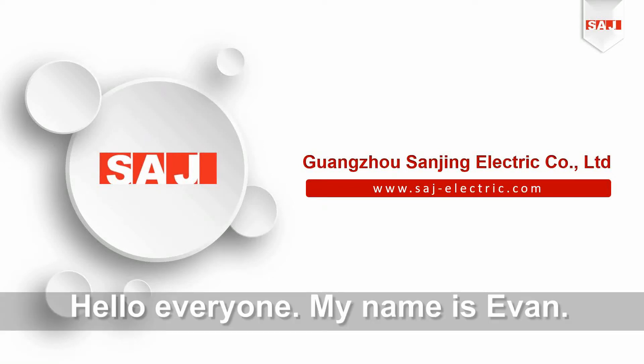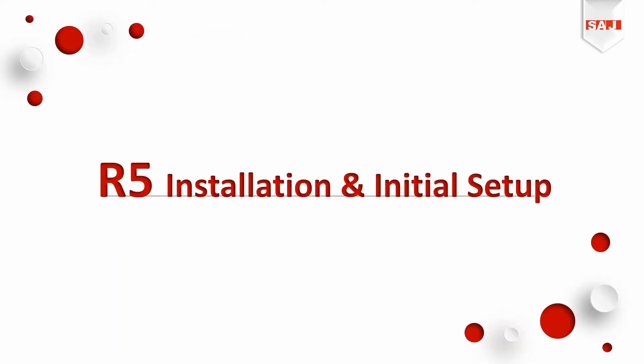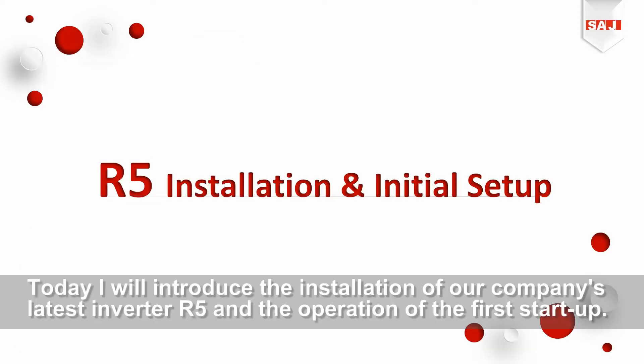Hello everyone, my name is Evan. Today I will introduce the installation of our company's latest inverter, R5, and the operation of the first start-up.